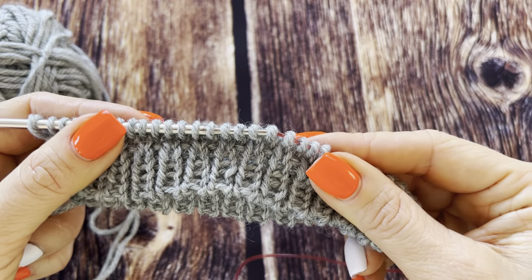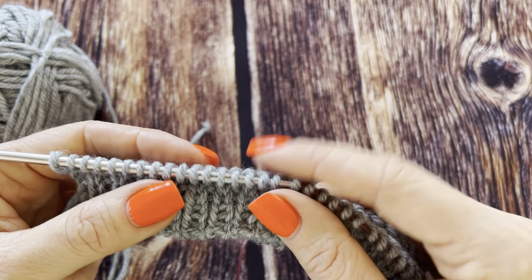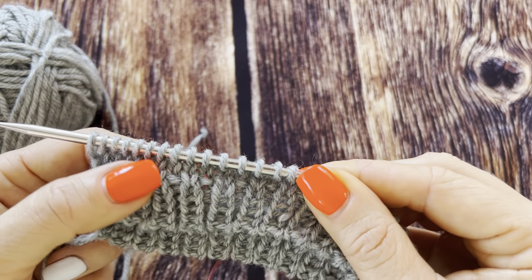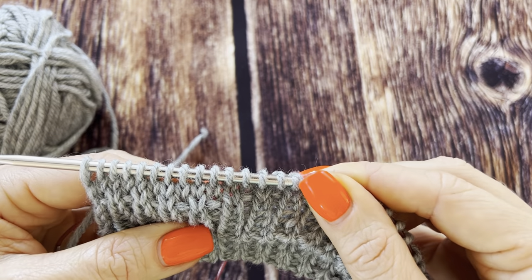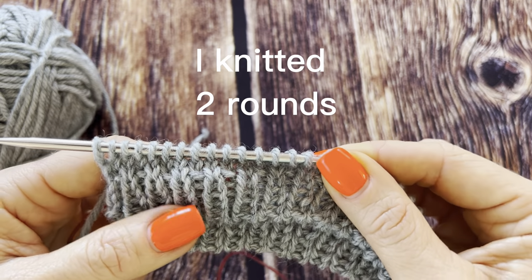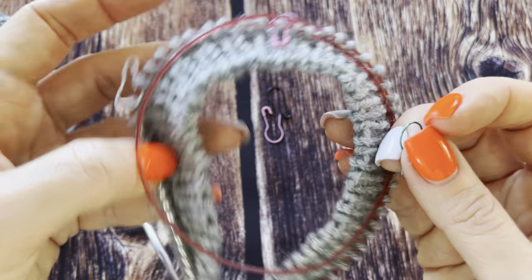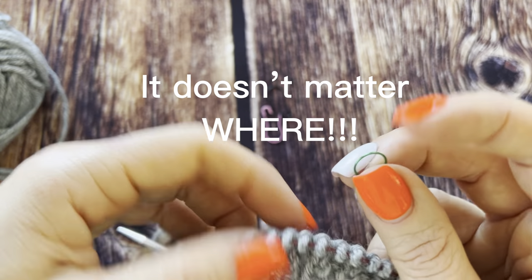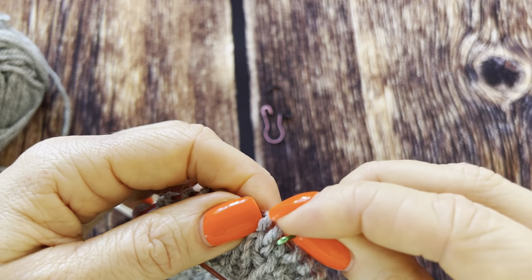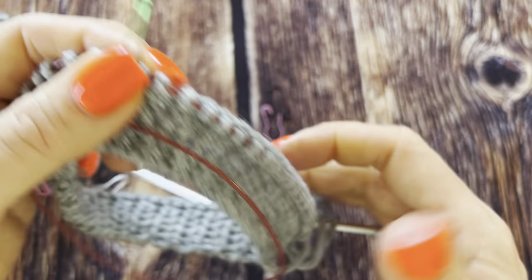Let's knit several rounds and then I'll show you how to make the hem. When you are happy with the desired length, you knit two rounds in stockinette if you want a tiny hem, and three rounds in stockinette if you want it to be a bit wider. I've already knitted this. Then put five or six stitch markers as safety check-in points for later when finishing the hem.